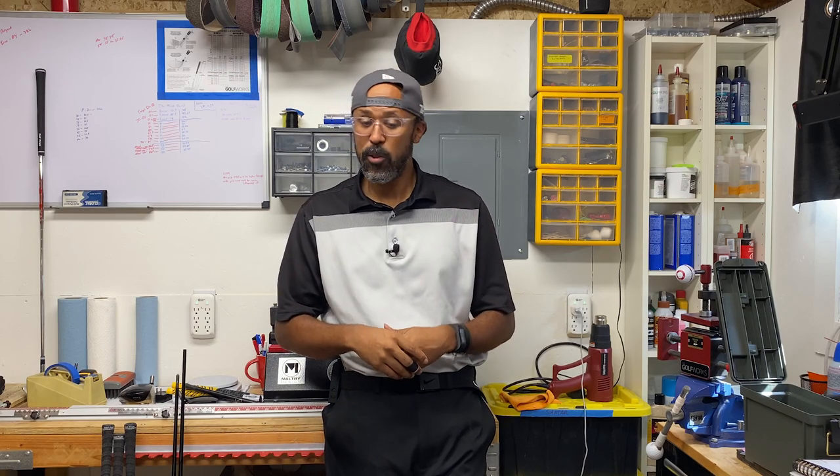What's up everybody, B Mason, built by B Mason. We got a crazy build today — it's going to be crazy. You just got to watch it. Let's get into it.